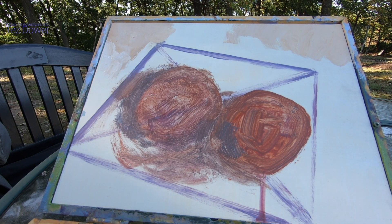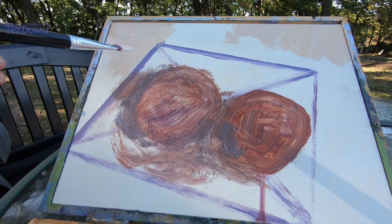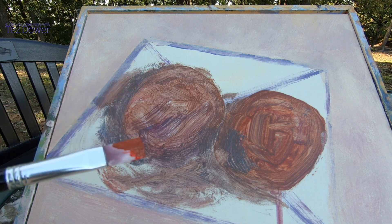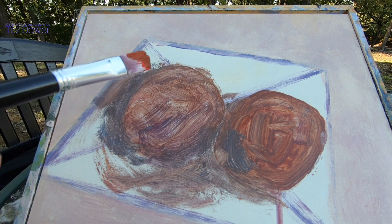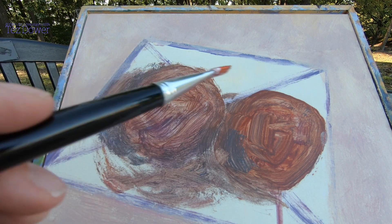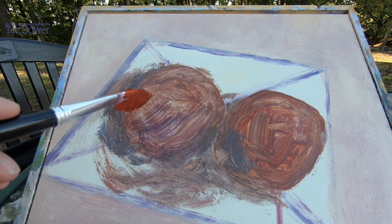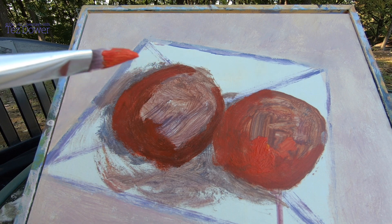I'm just getting the tablecloth on the table — it's like an ochre-white color — getting that down first. Now I'm going to get the darkest darks of the persimmons in, get the shapes of the persimmons in place, and then once that's done I'll work on the persimmons, then do the plate, and finish off with the persimmons.